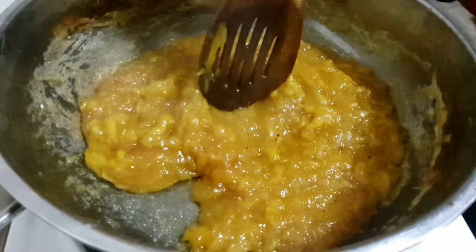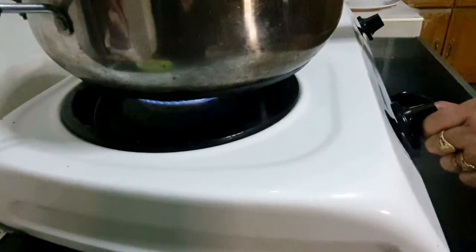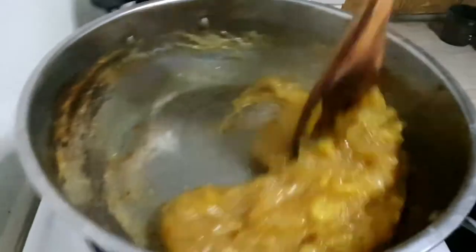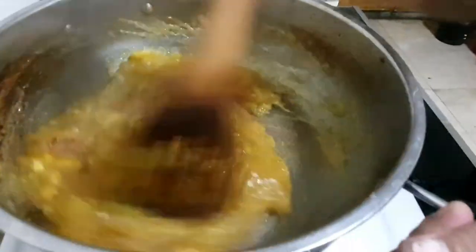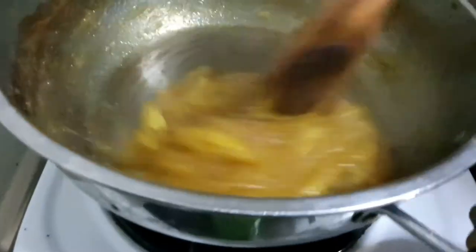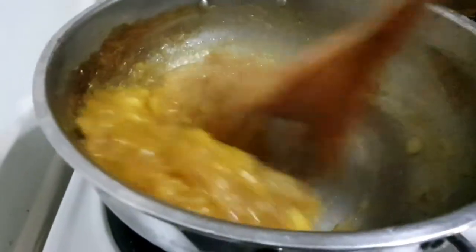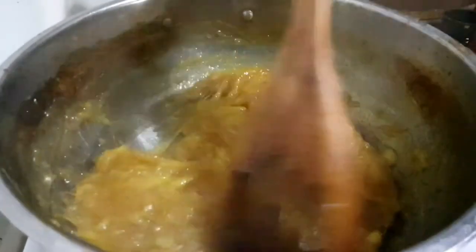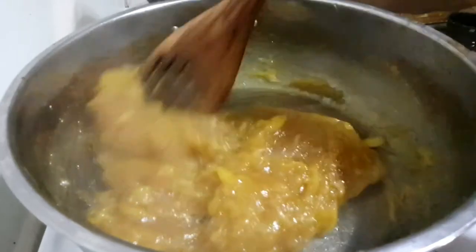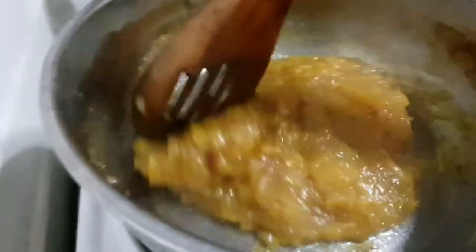Keep on stirring and we will turn the heat down to low. We will lower the heat because this is almost done. This is becoming golden brown. This is already very thick — it has thickened nicely and will be good.